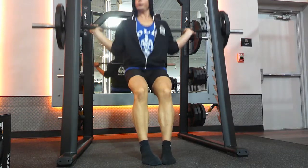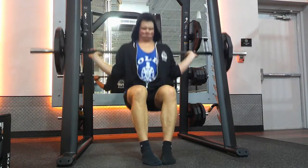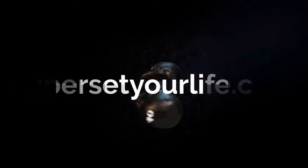Descend until your femurs are just below parallel. Anything lower will just work your glutes and your hamstrings and take away from the quads, and it's the quads that we're working on this exercise.